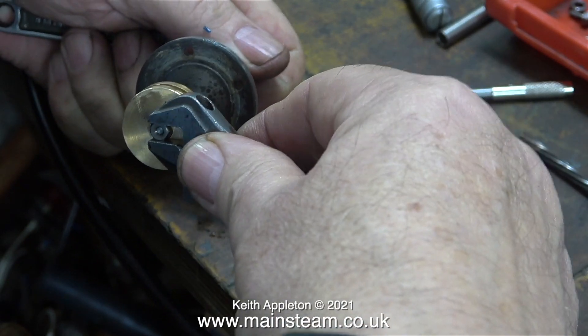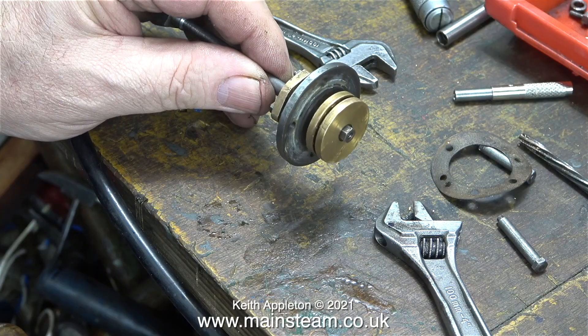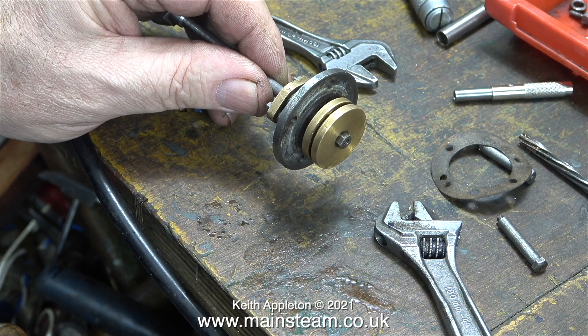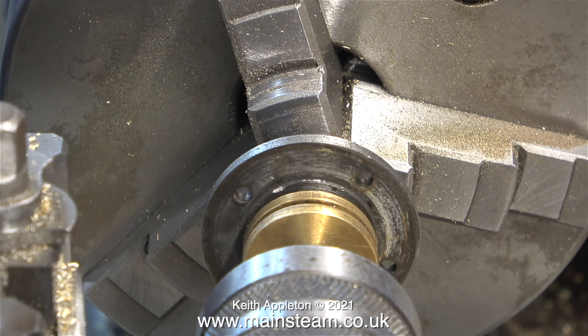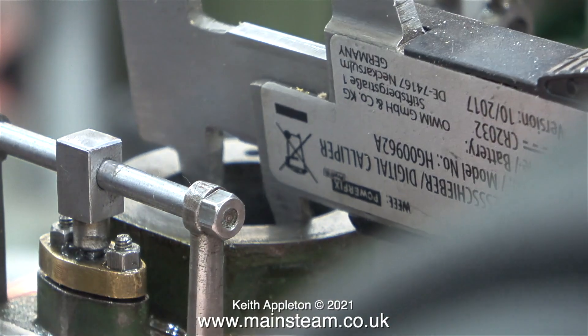The more meticulous viewers will have noticed that originally I assembled the piston on the rod without putting the cylinder cover in place. So before the Loctite 603 is set, I quickly removed the piston, fitted the top cover, and reassembled everything. Now it's over to my Boxford lathe. I have the piston rod securely clamped in the chuck and I've centre-drilled right on the end of the shaft to take a live centre. All I need to do now is cut a groove to take a silicone O-ring.